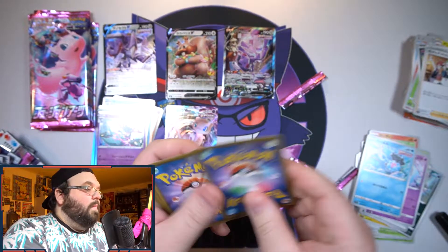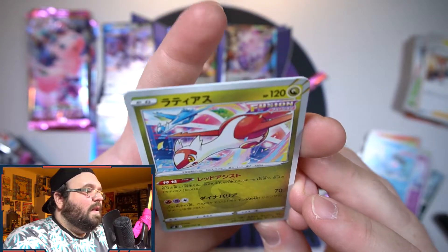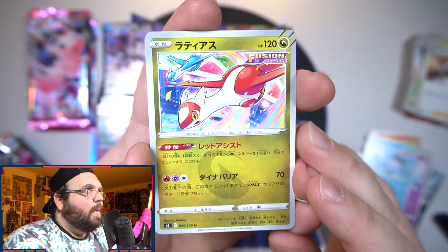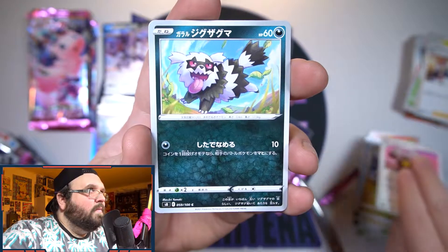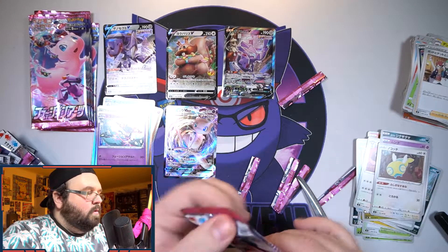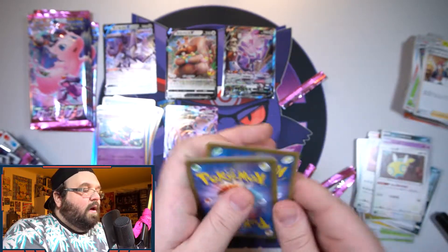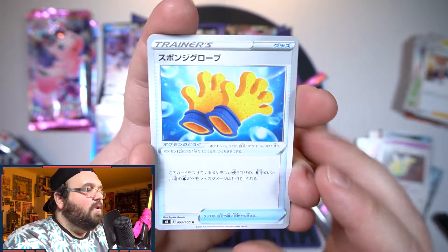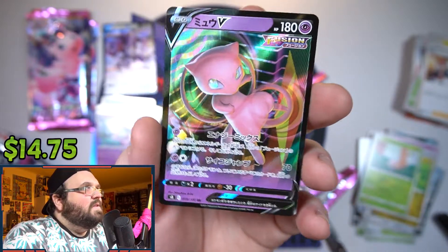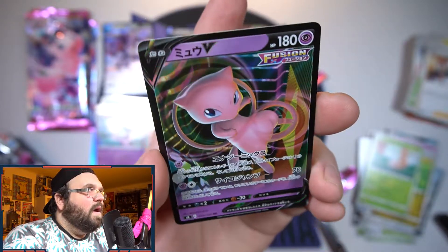I am still so happy about that Genesect. Latios got the hollow but Latias is just a normal uncommon — very odd choice. We got a Galarian Zigzagoon, a Munna, and a pretty forgettable Pokémon — doesn't even have good playability in the video games. We got Goomy and then our next V is Mew! Yes! Oh that is such a nice card — I am so happy we got Mew, there we freaking go!